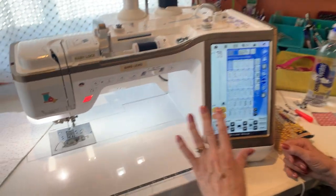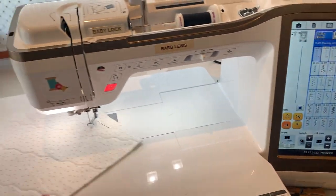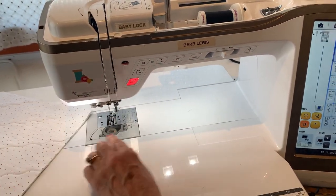Hi, I'm Barb and I want to show you something fantastic on the Destiny 2. Come on over. Alright, Sarah, I'm sitting at my Destiny 2 and I want to do some free motion quilting. How do I do that?